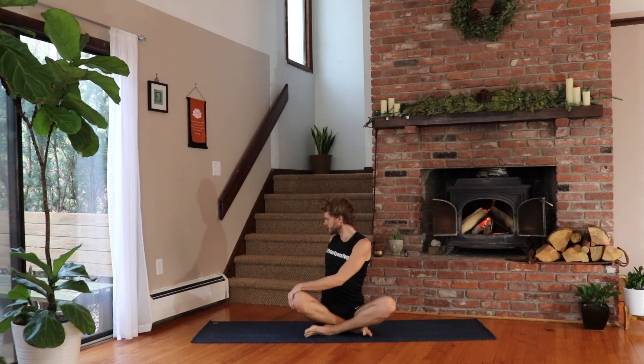Inhale. Exhale — what's your intention for today? Breathe in. Breathe out — how are you going to show up today? Breathe in. You can't control other people. Breathe out. But you can control your reactions to them. Inhale, come back to center.